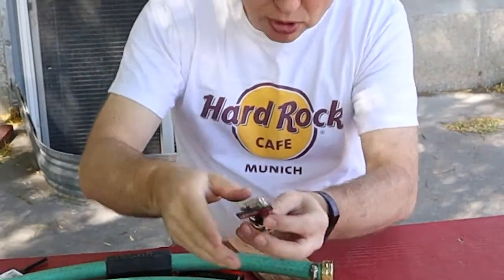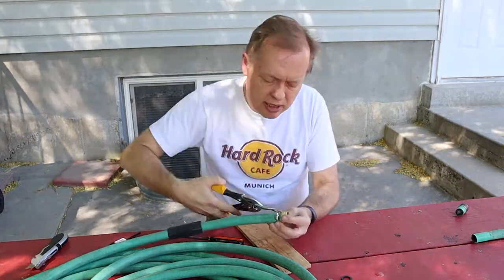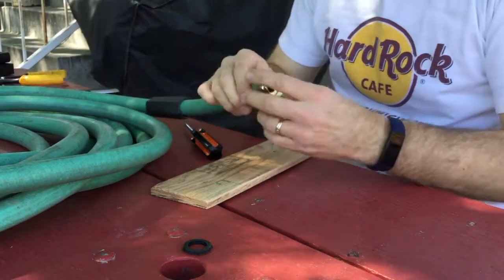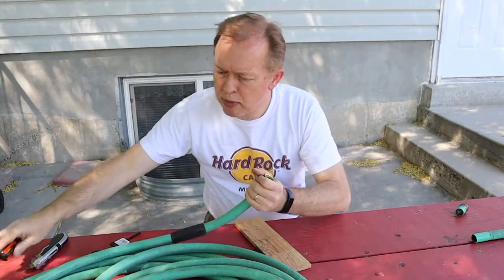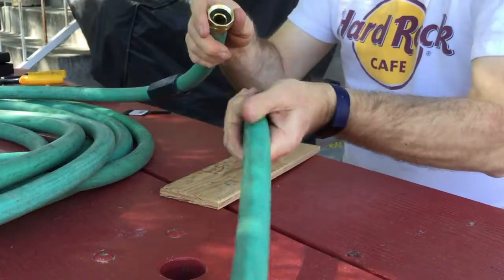I brought the tin snips if I wanted to trim off any extra — there's really not a lot of excess on this one. The hose washer goes in the end of the fitting on the inside. The first time you screw that on it will seat all the way.